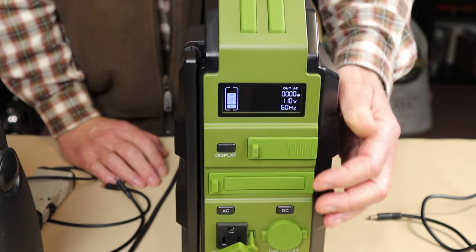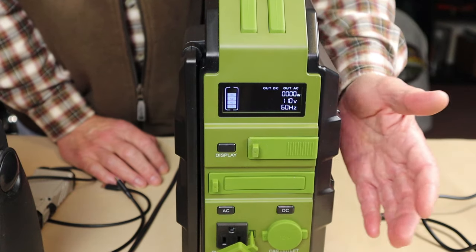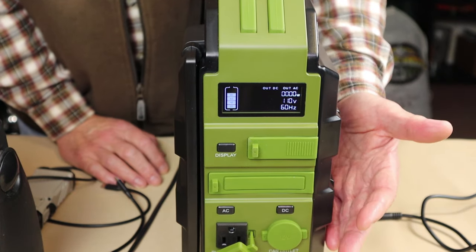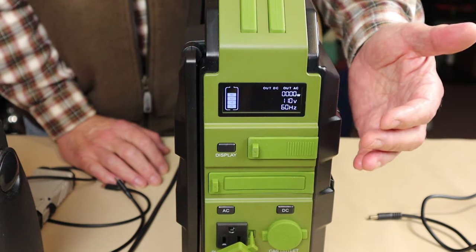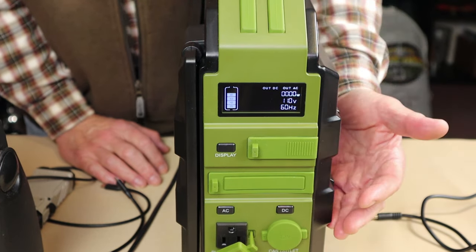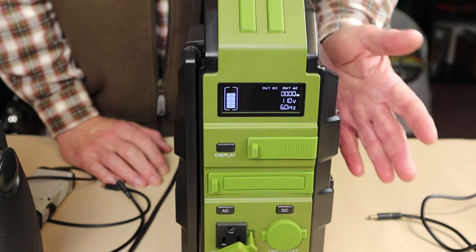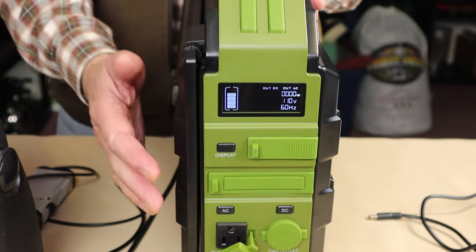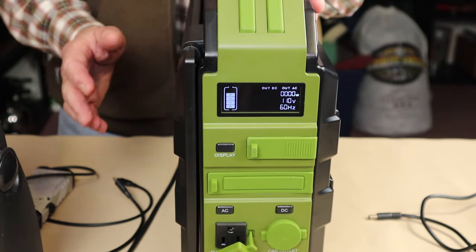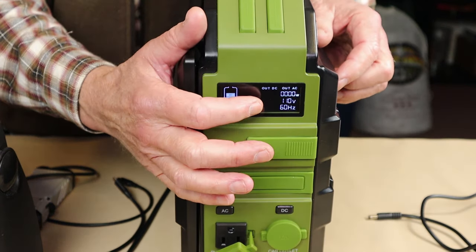The other button is for DC output — a simple push to activate. One thing I want to mention about these buttons is they are not push-and-hold. Some other units require you to push and hold for five seconds before they turn on to prevent unintentional activation. I actually like this simple operation — just a quick touch to turn on and quick again to turn off.